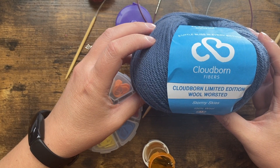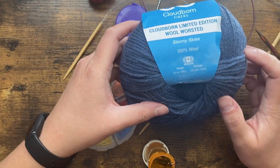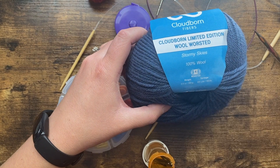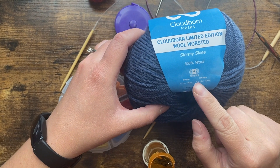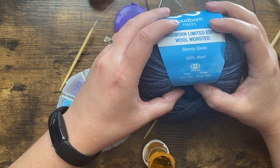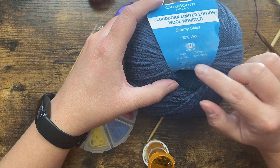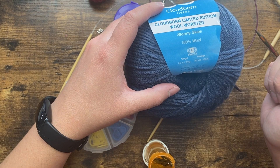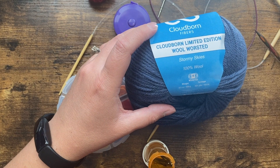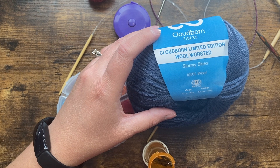I'm going to be using Cloud Born wool worsted. You can see here that it's got the four — the worsted size. It's 201 yards per 100 grams. We're going to be looking for something in that 200 yards per 100 grams range. I do have a video on substituting yarns in a pattern, and I will link that video here.